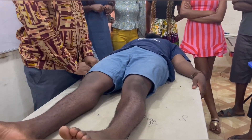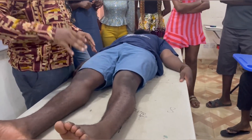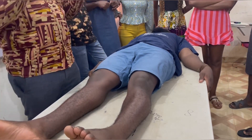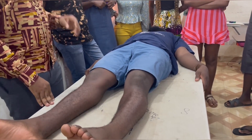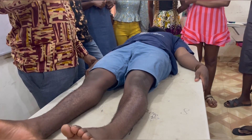We can use the elbow, we can use the wrist, we can use different places. But for this examination, I'm going to be using the knee joint. I'm going to use the knee joint and a particular range of motion — I'm going to be using extension. There are six grades, starting from grade zero to grade five.